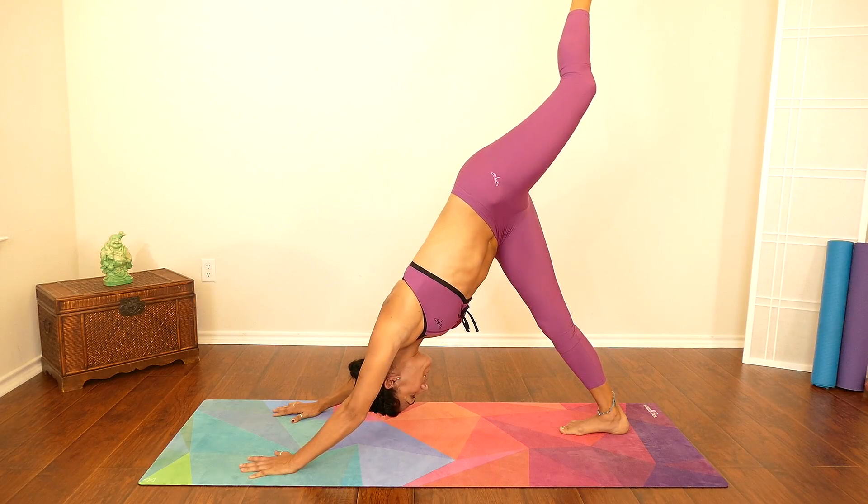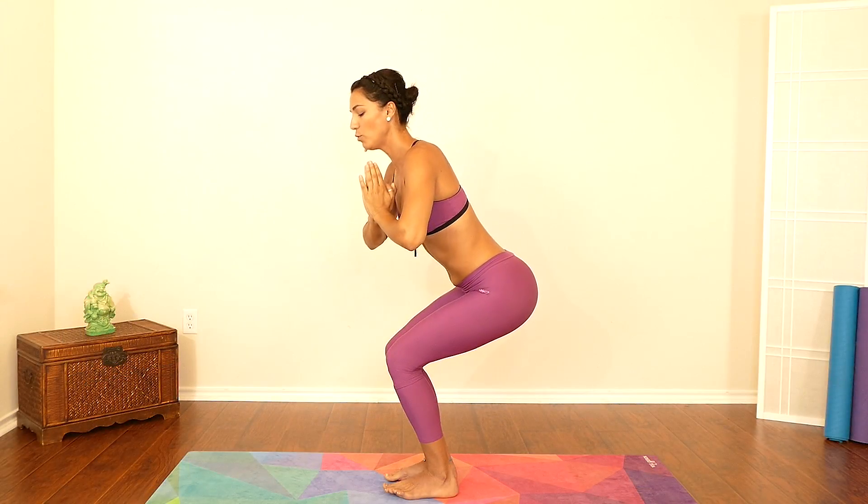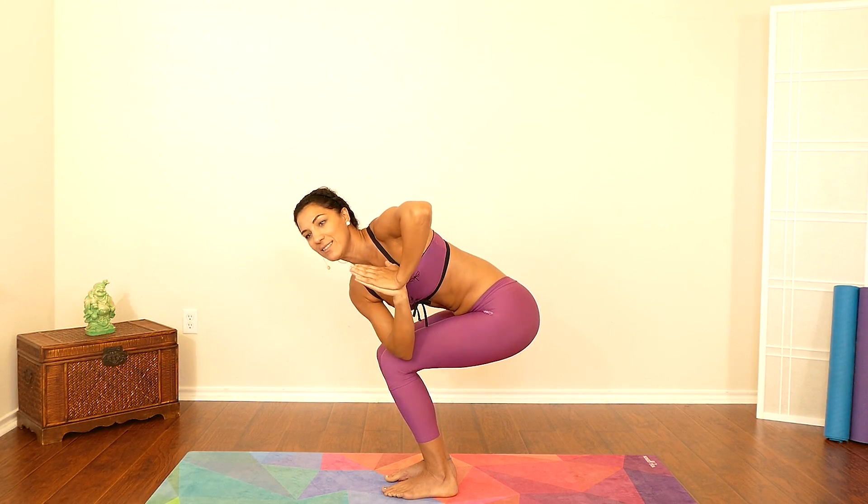Hello everyone, it's Anella here and welcome to Psyche Truth. Today I have a beautiful practice for you that's going to be focusing a lot on the midsection — improving your digestive system and moving things around a little bit before we begin this flow.